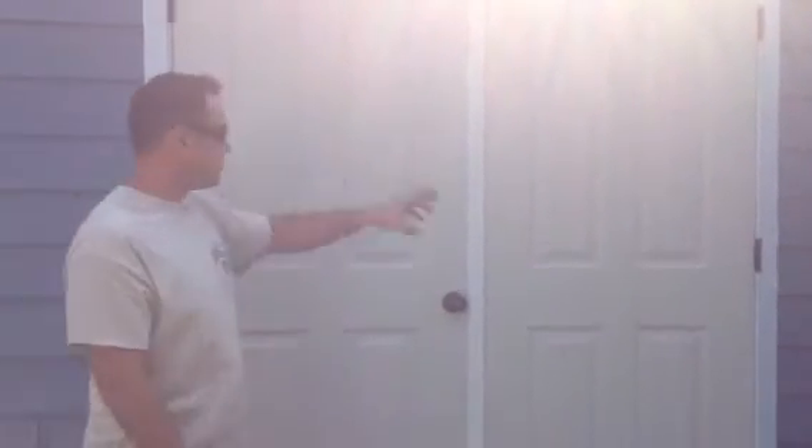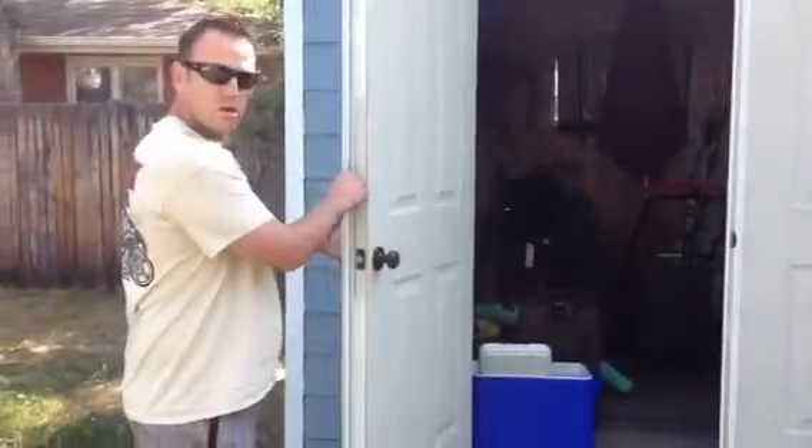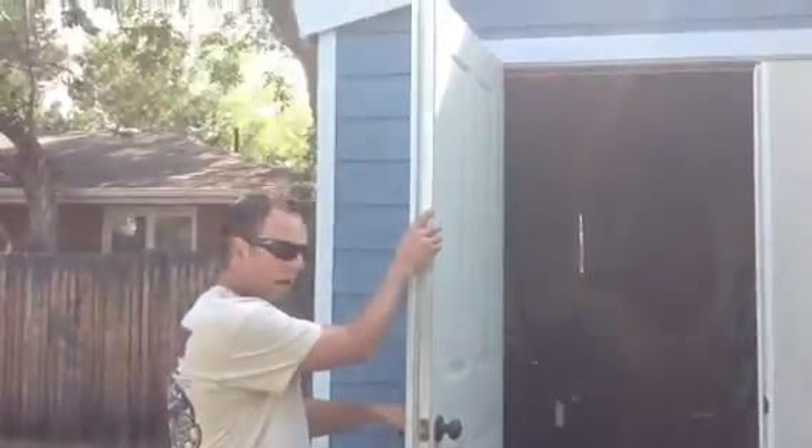This is a shed that we put this new door system in. You have your standard door that you use on a regular, everyday basis. This is an Endura T-Astrigal, and this is on your active panel.